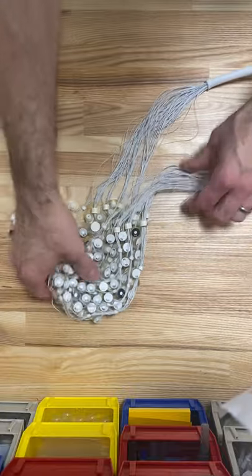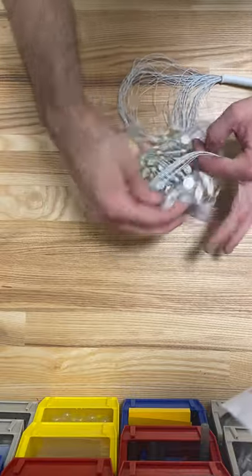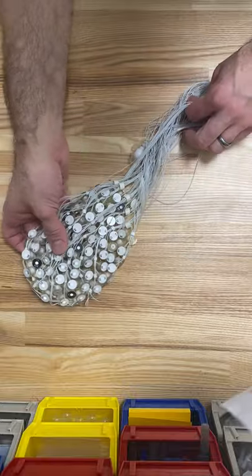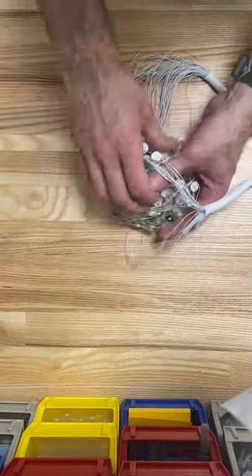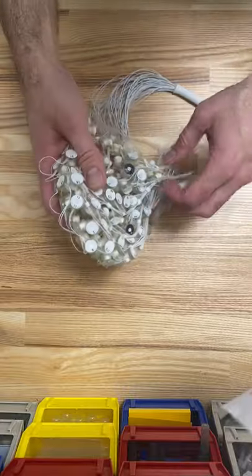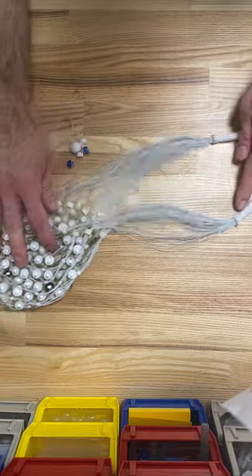If it compounds and you get, heaven forbid, something like that, that is really hard to fix. So I'm just going to undo that.